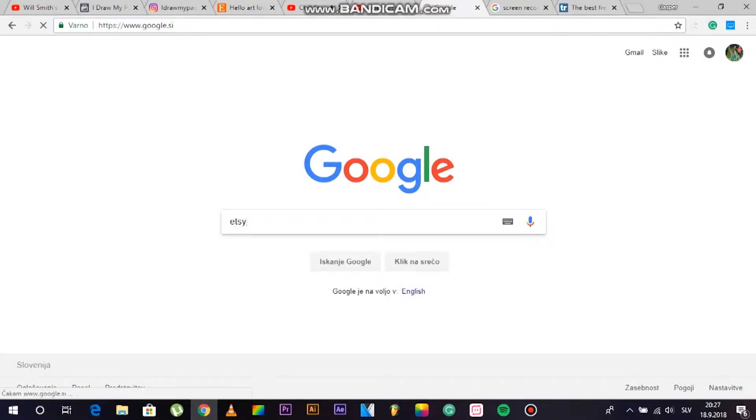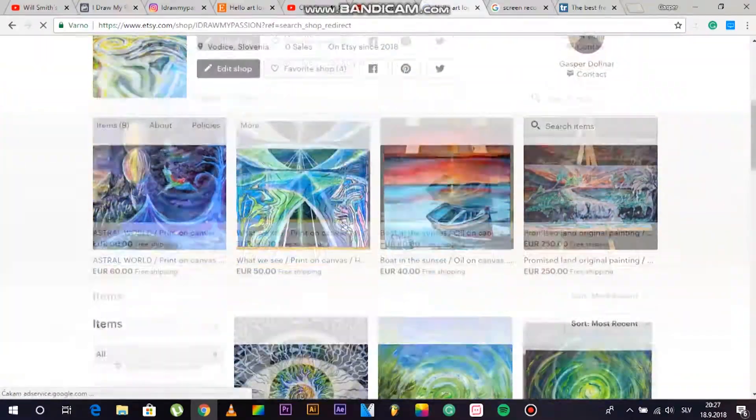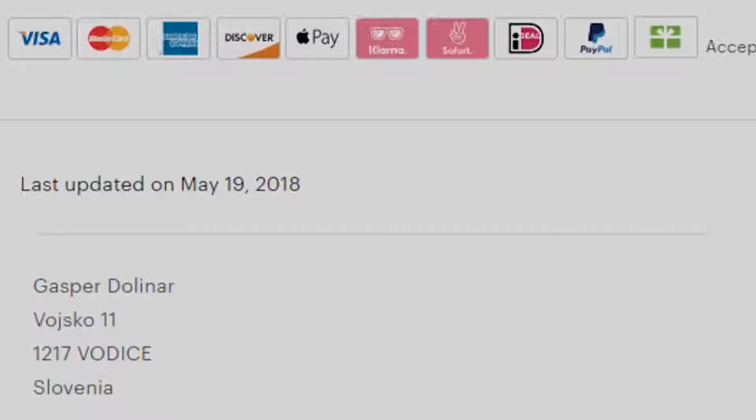Before we go to the video, you can go and check out my Insi shop — just type in 'I Draw My Passion' and you will find all my works which are for sale. And now back to the video.